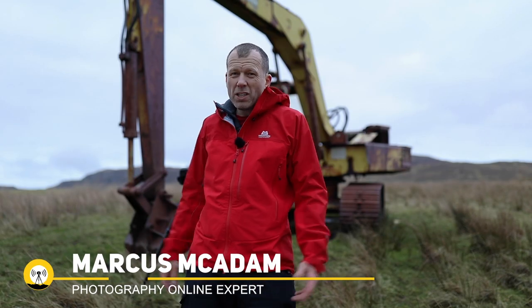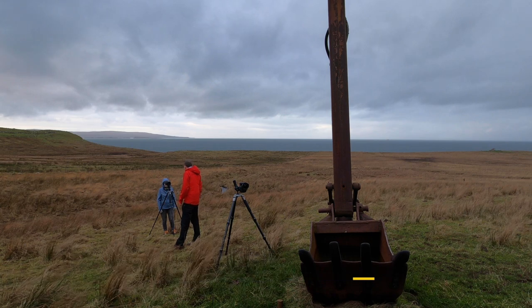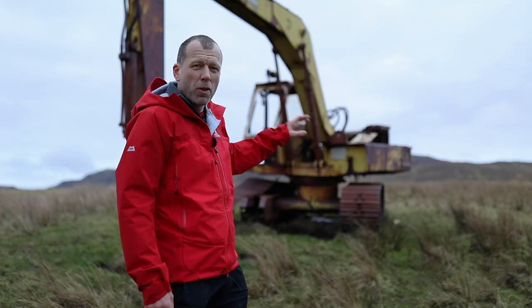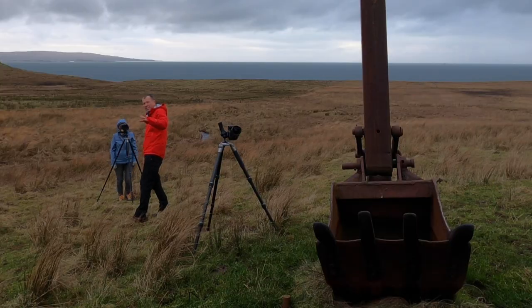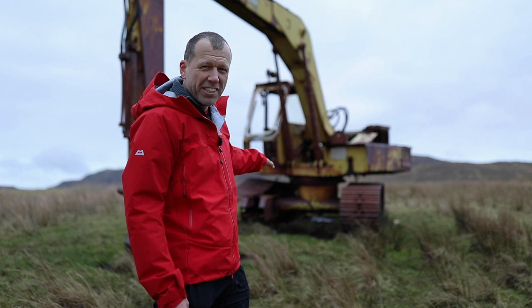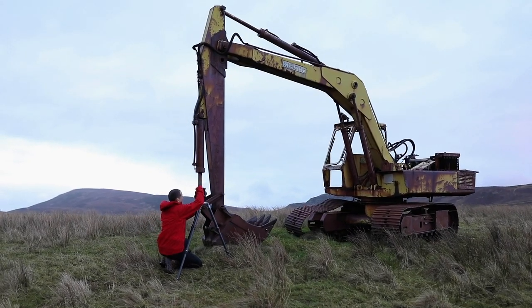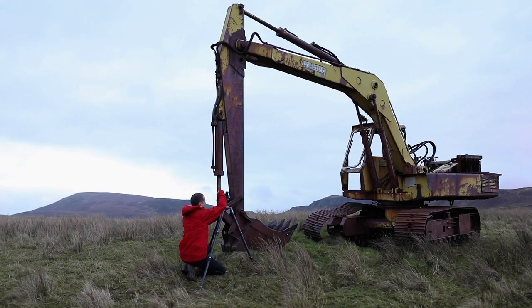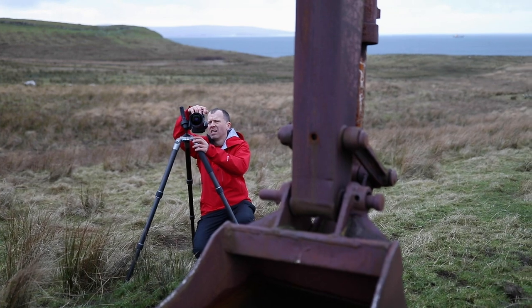Welcome to the middle of a field on the Isle of Skye, where we have a perfect subject to paint with light. We've named it Duncan the Digger. If you want to try painting with light, it's important to be able to get reasonably close to your subject without being in the frame yourself, as if you're too far from it, the power of the torch will be insufficient.